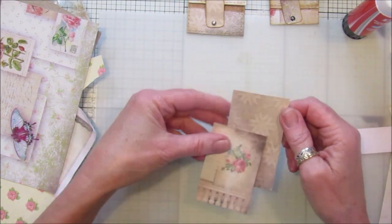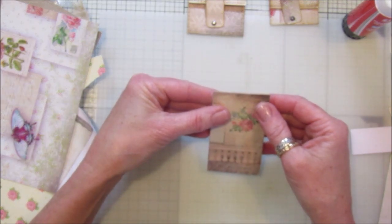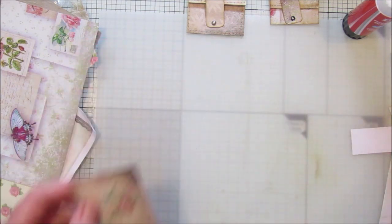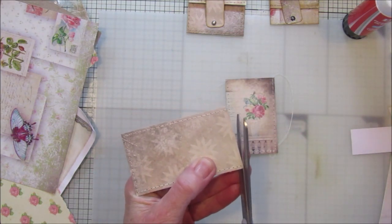I'm going to sew around three edges and leave the top edge, because I'm going to sew that in a minute to sew the papers on. So I'm just going to sew around three edges. There we go — let's just trim these little bits of cotton off.